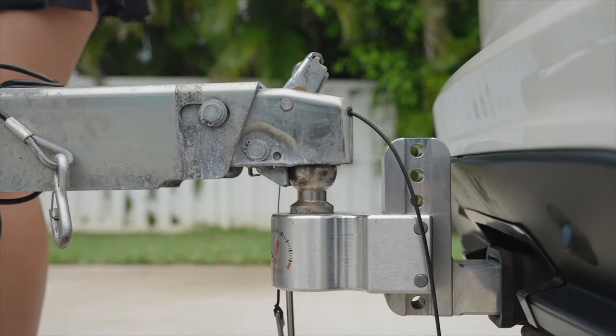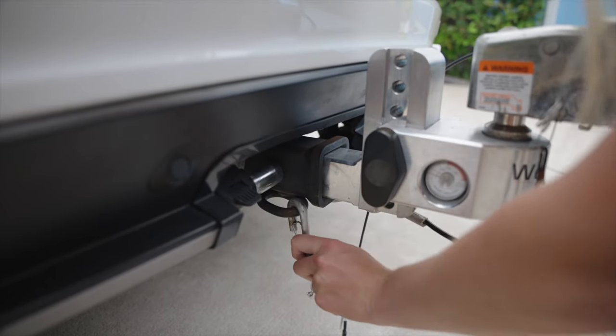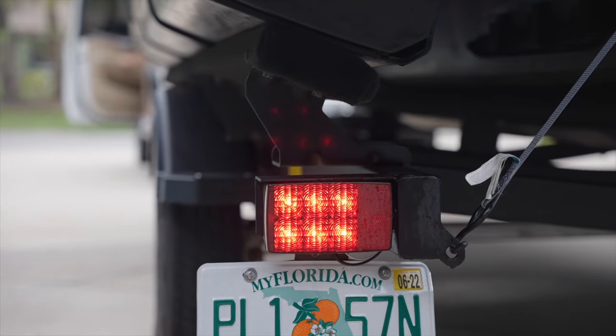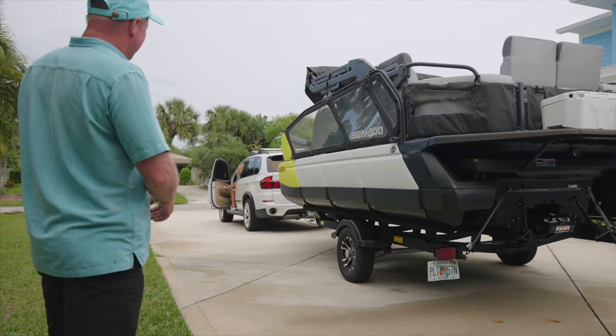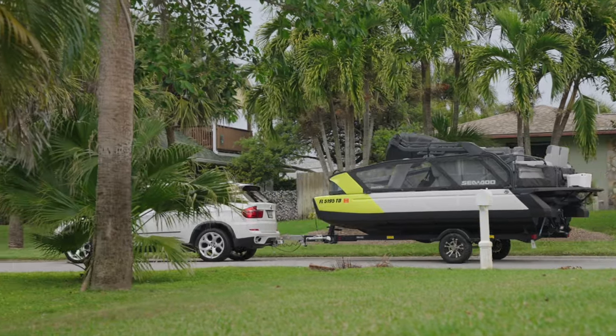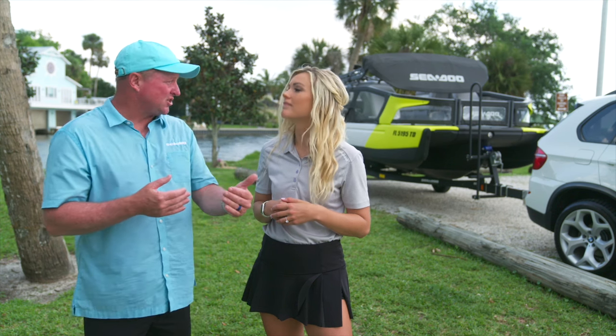You also want to make sure when you're hooking your trailer up that your coupler is connected properly and your safety chains are attached. Make sure your electrical connections are working properly — your brake lights are coming on, your turn signals. Just make sure everything is working before you leave, so when you're at the boat ramp you can get in line at the staging position and be ready to launch.